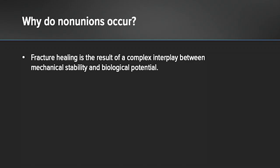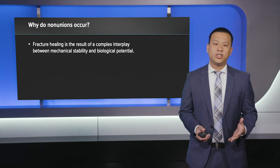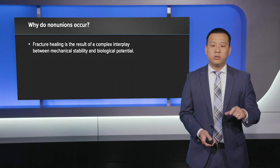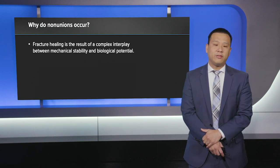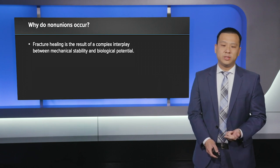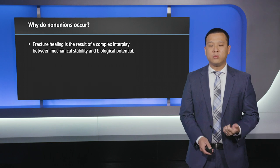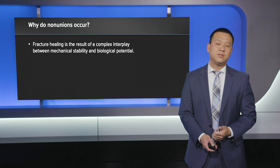First we have to figure out what are non-unions and why do they occur. A non-union is where a bone doesn't heal. In a situation where you have a fracture, or where you've done surgery and cut the bone, when these bones don't heal — usually in a timeframe of three to six months — we call that a non-union. Fracture healing depends on a complex interplay of two factors: mechanical stability and biological potential. When you have an issue with one or both of these factors, this leads to non-healing or non-uniting of the fracture, subsequently causing pain and dysfunction to patients.